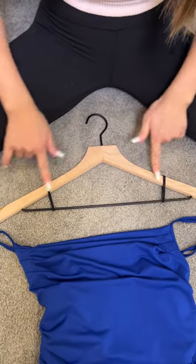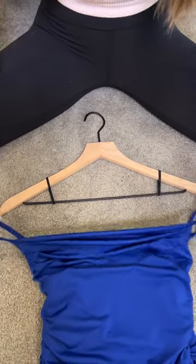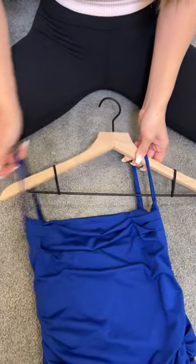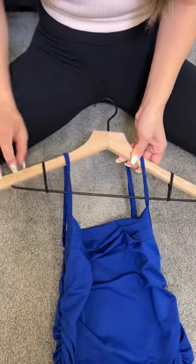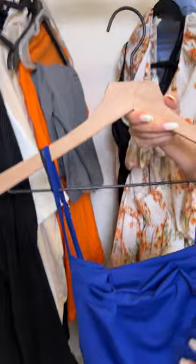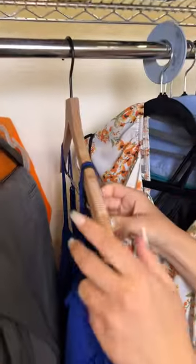You see how this hanger is one of those cheap hangers that always make your dresses, tank tops, anything like that fall and slip off? Well, this hack will save you so much time and money. Look at that — it fits perfectly.